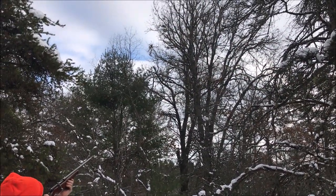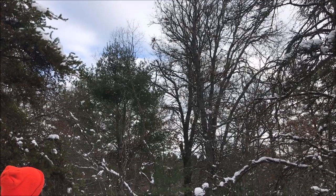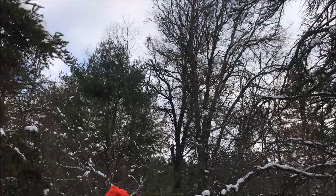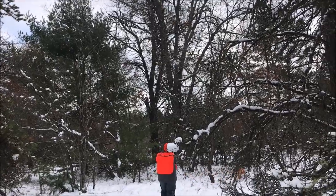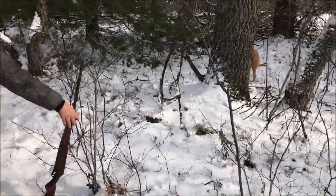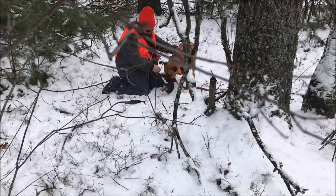We got a squirrel. Kara, go get him! Did you get him? Good girl. You're a good girl. Success.